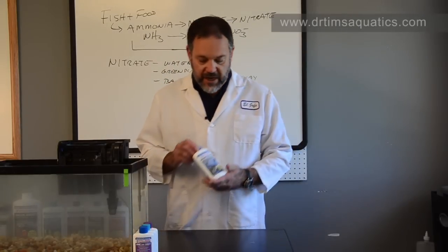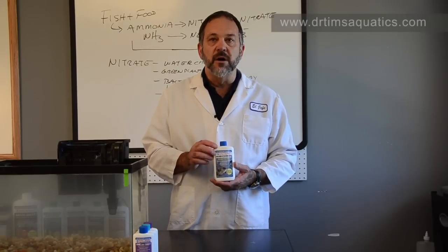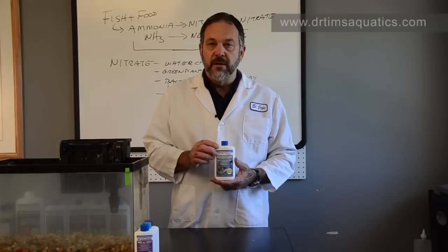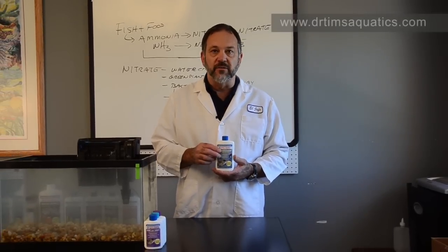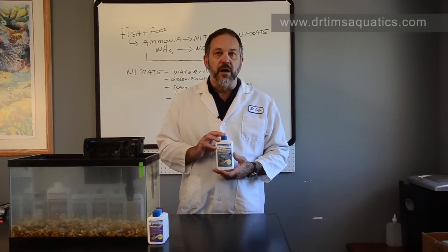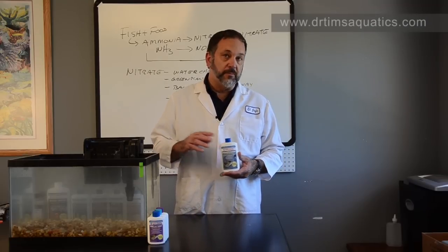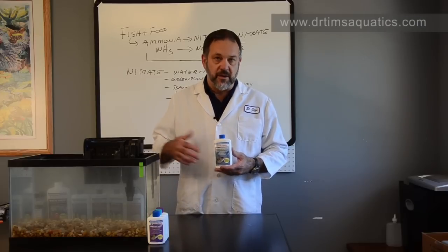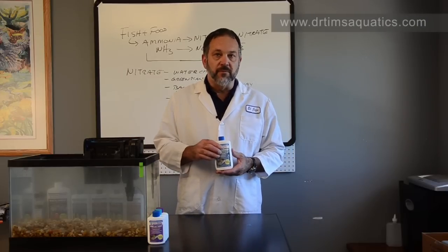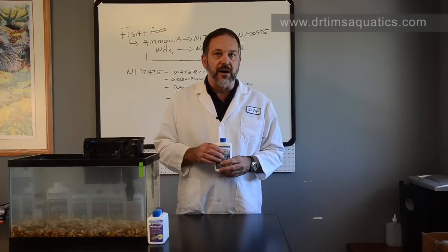Next up is AquaCleanse. AquaCleanse is to get rid of chlorine, chloramines, and ammonia in your tap water. Five mils per 10 gallons is all you need — shake it well. Don't overdose this product. It's best to use this when you're doing a big water change, 50% or more, or when you first set up your aquarium and you have a full aquarium full of chlorinated tap water. That's when you want to add the AquaCleanse.